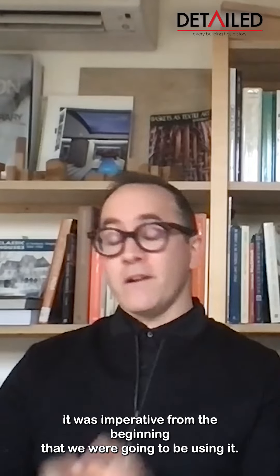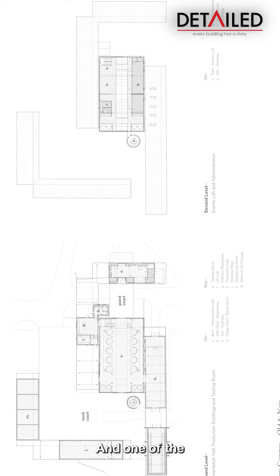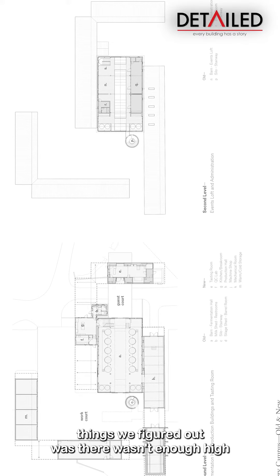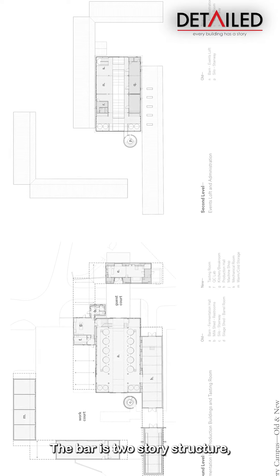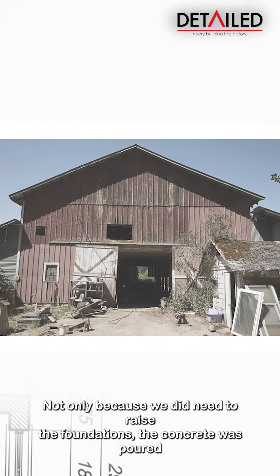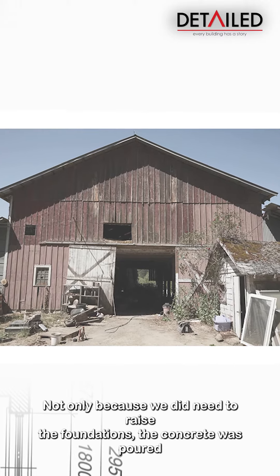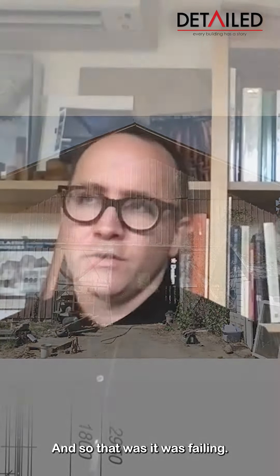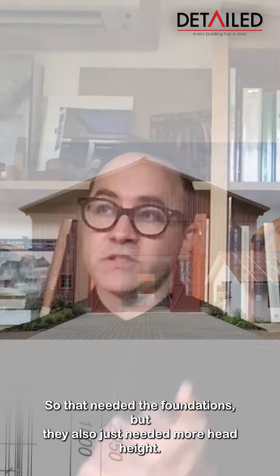It was imperative from the beginning that we were going to be reusing it. One of the things we figured out was there wasn't enough height. Barns still have a pretty good floor-to-floor height — the barn is a two-story structure — but there wasn't enough height. We needed to lift it up, not only because we did need to raise the foundations. The concrete was poured in the 30s, poured by the farmer, and wasn't really done very well. So it was failing, and they just needed more height.